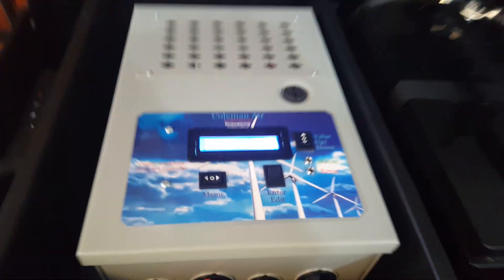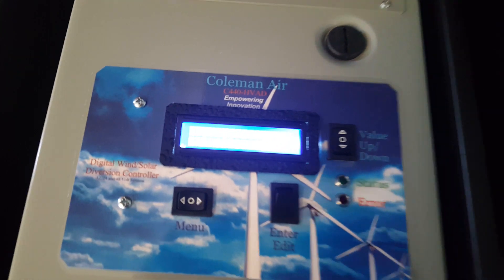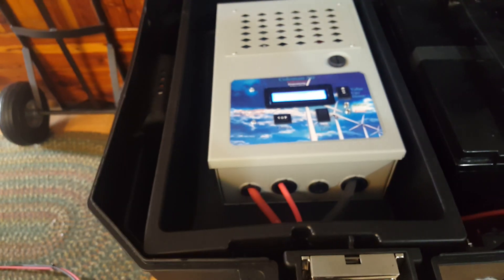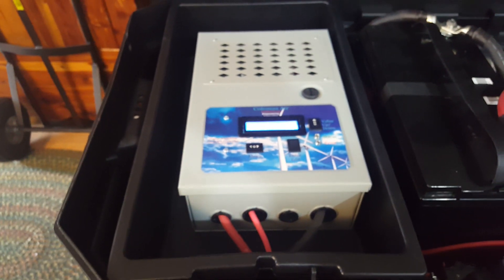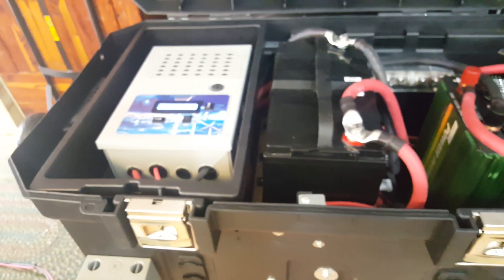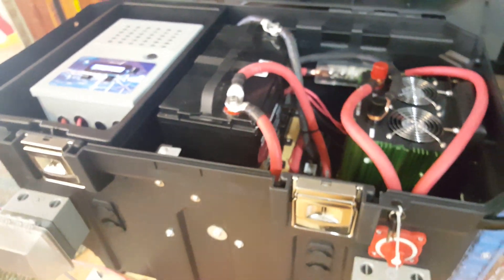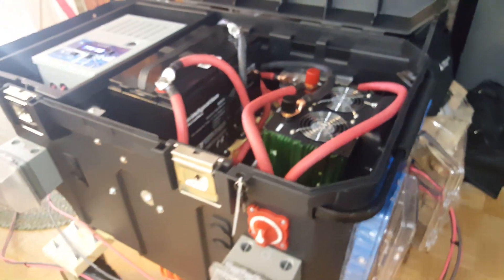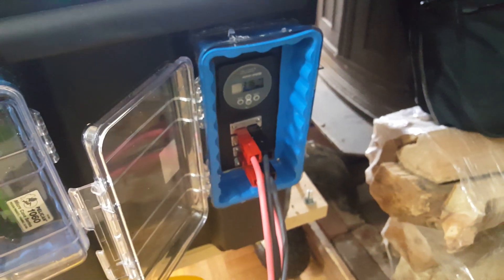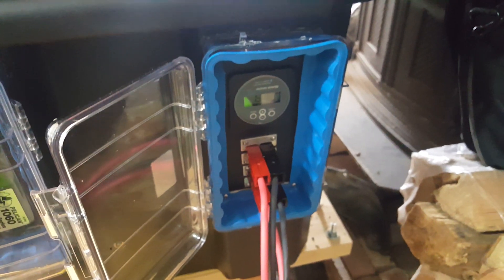I have this MPPT charge controller — you probably cannot see that, but it says 27.5 amps coming in to the charge controller, and that equals probably about 340 watts. Here's where I put the inbound connection from the panels.